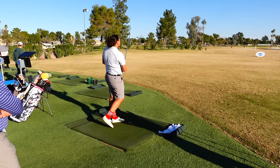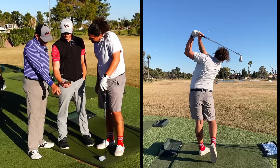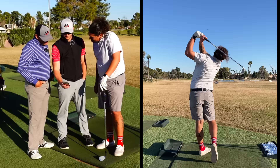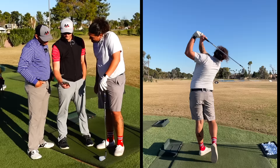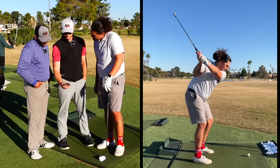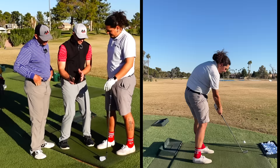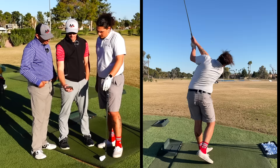Let's take a look real fast at this video — down the line. First thing I noticed before you ever pull the trigger, your right arm's really on top. See how you can see your left arm under your right? That is generally going to lead to a weak grip. Then your face gets a little open. You don't really load your wrist very much. There's a lot of good there, though. Your swing is actually pretty close.